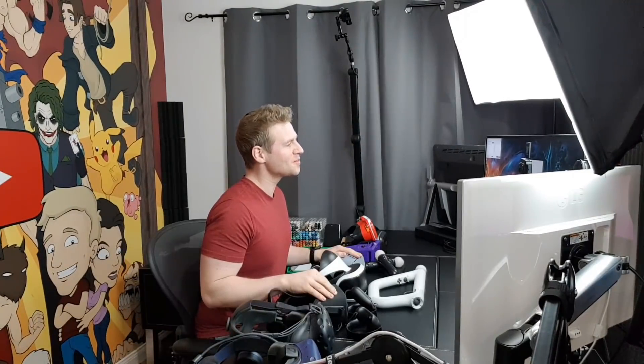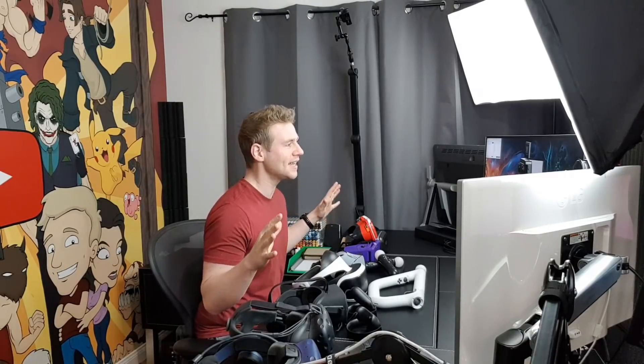G'day ladies and gentlemen, welcome to Draw with Jazza. I'm Jazza, and this may look like an episode of My Strange Addiction, but really this is going to be my go-to guide for VR headsets for you guys for this year, 2018 — especially because we're coming up to the Christmas holidays.